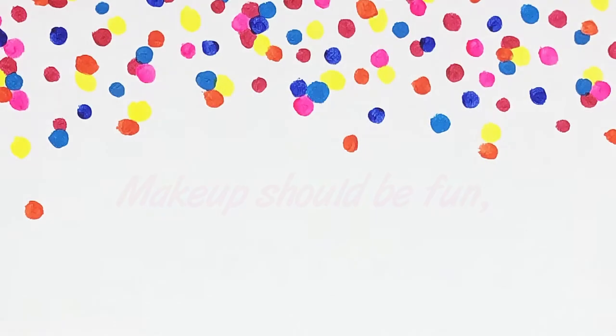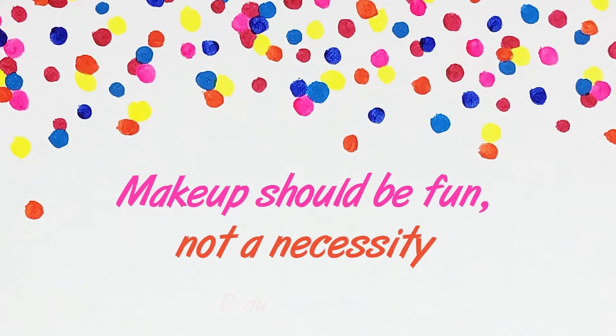Hi guys! So in this video I'm going to show you how to create this glamorous sparkly Christmas makeup look, and I'm using many new products so I'm also sharing my first impressions on them. I hope you like it and please keep on watching. And remember, makeup should be fun, not a necessity.